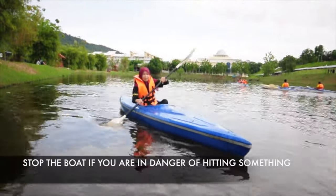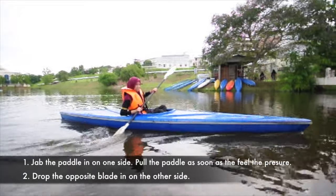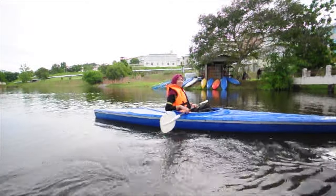How to stop: stop the boat if you are in danger. Jab the paddle in on one side, pull the paddle as soon as you feel the pressure, then drop the opposite blade on the other side.